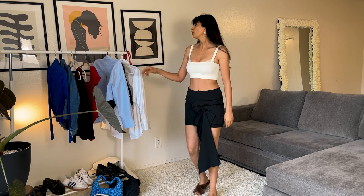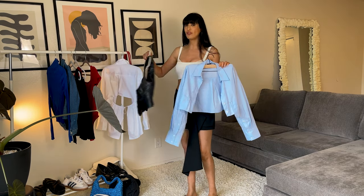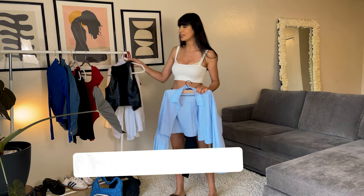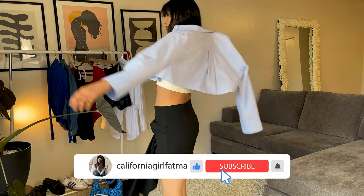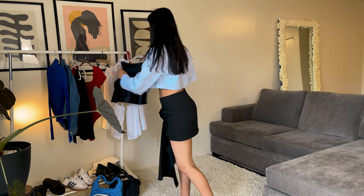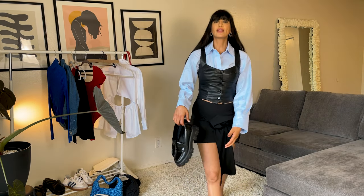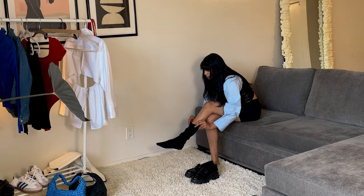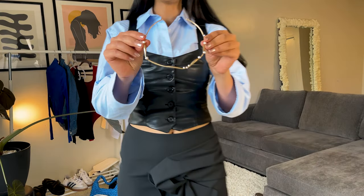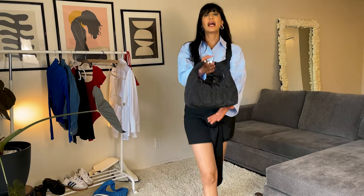Now I'm going to style it with a blue shirt and a black leather vest for a preppy look, or back-to-school look, which is very trendy at the moment. I'm going to style this look with black loafers, accessorize it with this necklace, and a black purse.